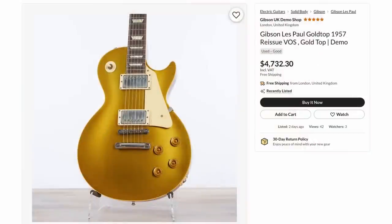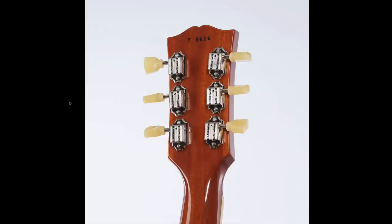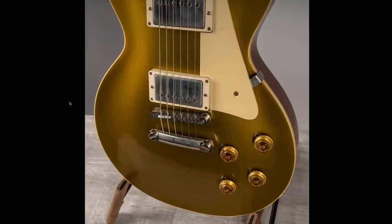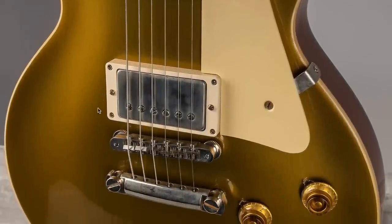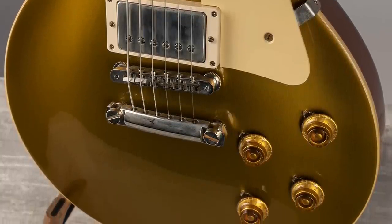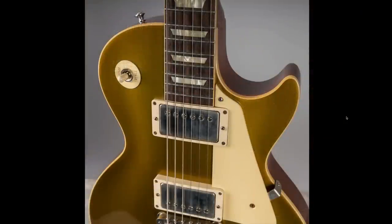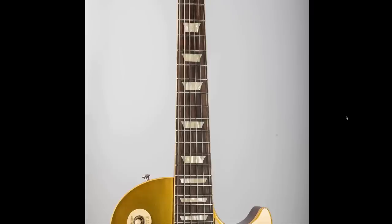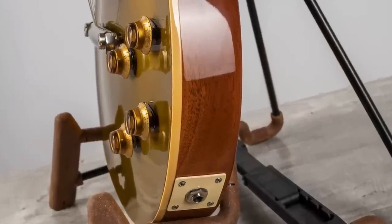And then we got a 57 gold top at $5,800. If you've ever found yourself questioning why people like gold tops — because I used to be in that camp, why would anybody want this? — this photo does it. You see how it's bright right here at the belly and then dark in the other areas? It really comes to life in person. This is the beauty of the gold top — it's not always apparent in photos. But the photographer for these demo shops knows how to capture it. The fretboard's actually pretty light on this example too. But then you get the natural back inside so you can appreciate the wood grain, and all that coming together — there is a unique romantic balance there, to where you don't necessarily need a flametop to make you happy.